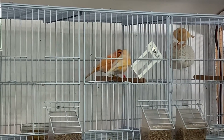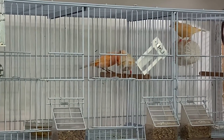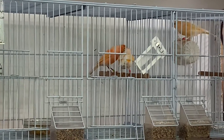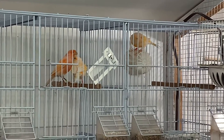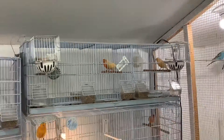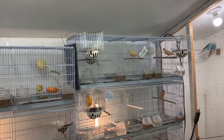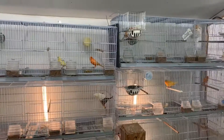That's a sign of a good pair — they're bonded and both ready to breed. If you see them feeding each other through the bars, that is really good. The hen on the other cage is interested and wants to be fed as well. All those are good signs of good breeding behavior, and you can already see her nest is built.